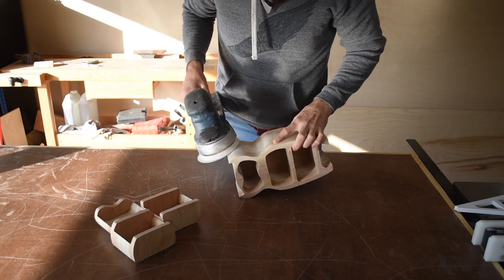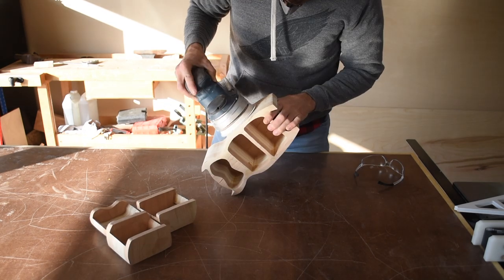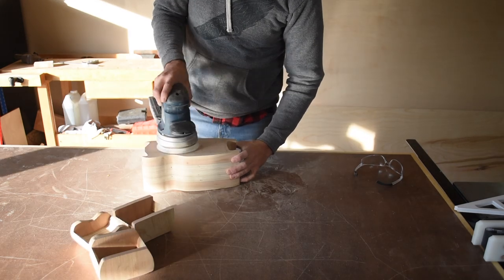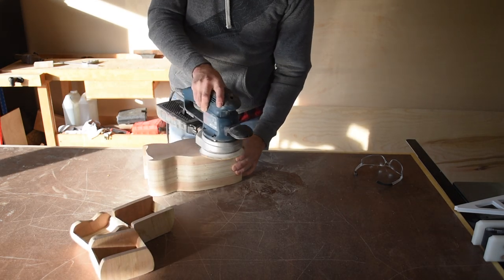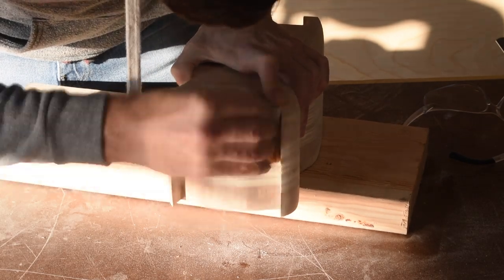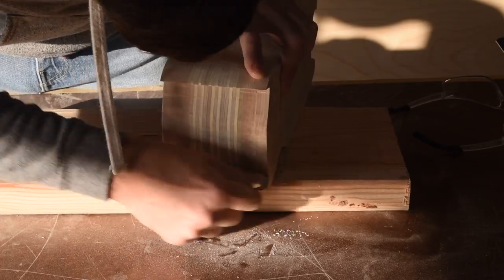There is a lot of sanding to be done on this project — I probably sanded the body and the drawers for at least three hours total. I also had to sand the top of the head by hand because it was too narrow for the orbital sander to fit in between the two ears.